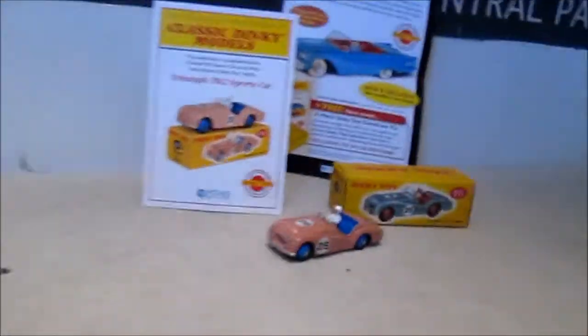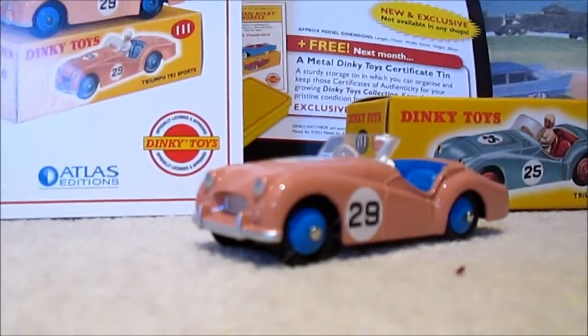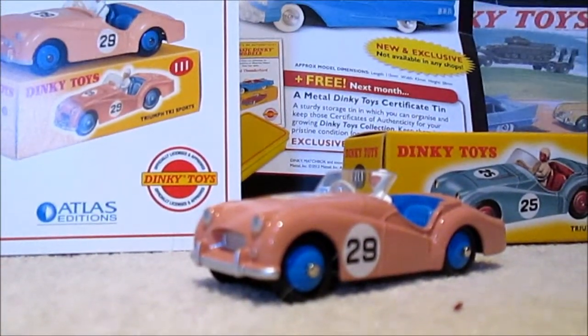So that concludes the little look around the new TR2 Triumph sports car by Atlas Editions Dinky Toys range and the little catalogue. Thank you very much for watching. I will be back shortly with another review, and later in the year — I don't know whether or not I'll be doing any more Butterwick Greens brewery updates just yet — because I've got a little surprise for you which I will show you as time comes to it. So thank you very much for watching, and I'll see you next time.